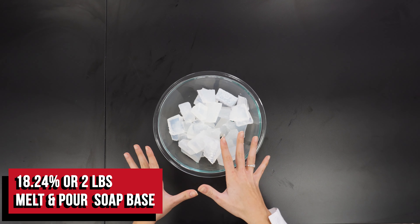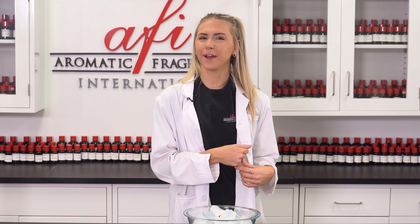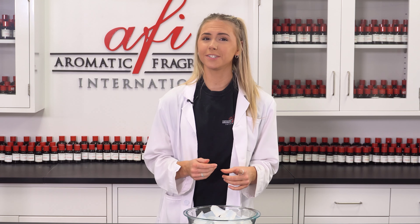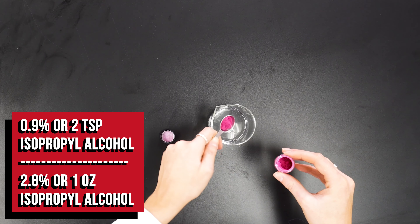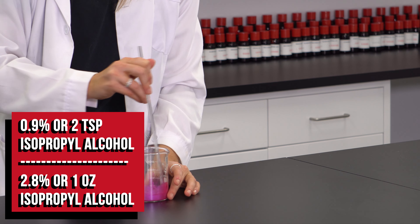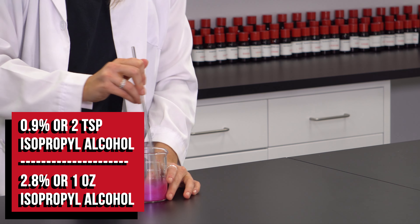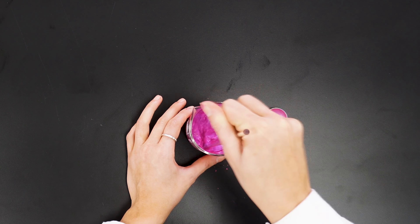I've started off with my soap base cut into little chunks, and this will allow it to melt more evenly. I'll be using our handy dandy microwave to melt this base, but you can also use a double boiler if you prefer. While your soap is melting you can get your colorant ready. Make sure the mica glitter powder is dispersed evenly throughout the soap, or use isopropyl alcohol. Look at that glitter — oh yeah.